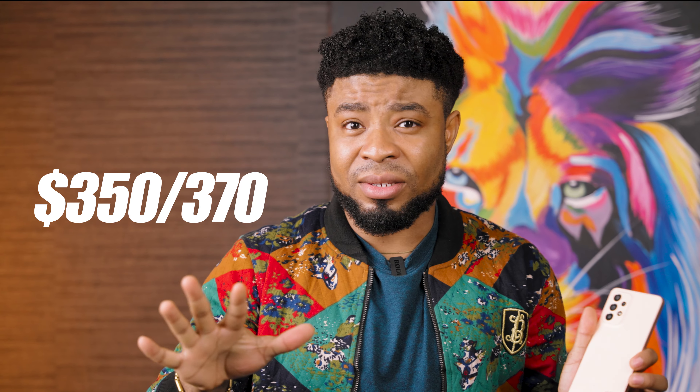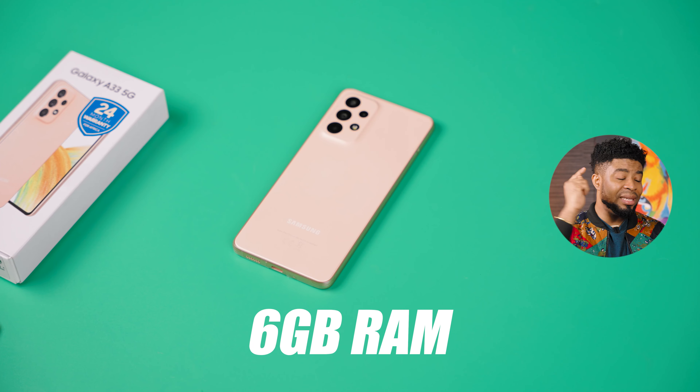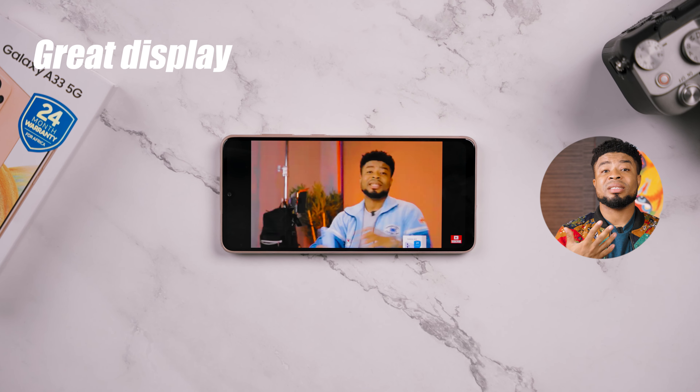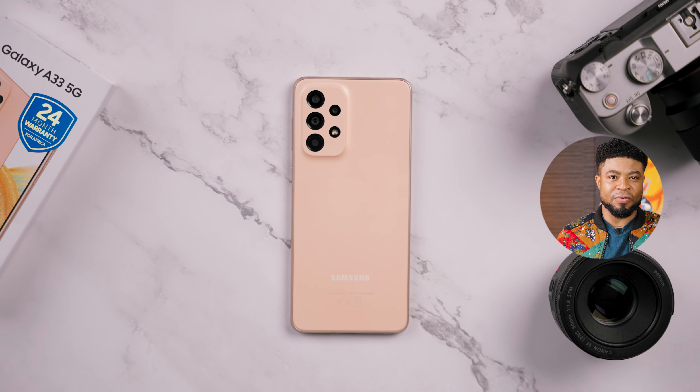You can get this smartphone for about $350 to $370, or ₦185,000 as I got mine here, for the 6GB RAM and 128GB storage variant. I honestly think this is better value for money than the Galaxy A53 — they share the same processor and the same design, you get a great display and all, except for the slightly better cameras on the A53.